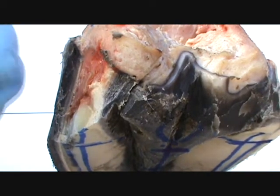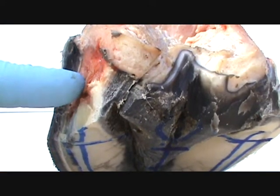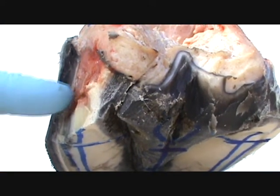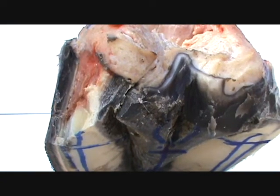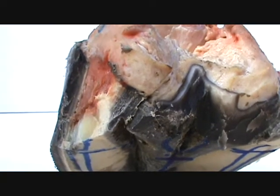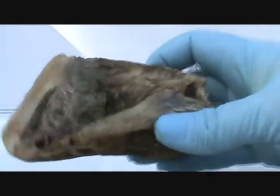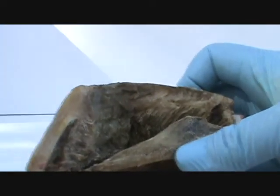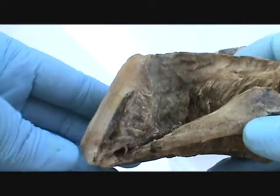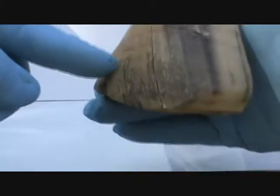And what that'll cause — it'll either fill up with the laminar serum and be kind of solid, or these lamina will stretch. Now this is a foot where the lamina has stretched in the toe and all the way around over to here.